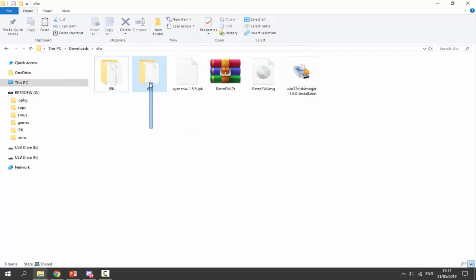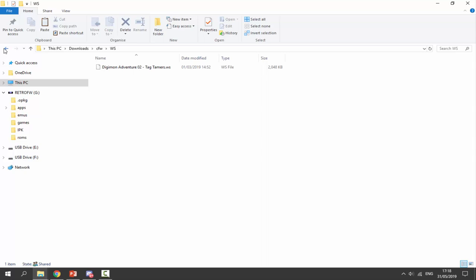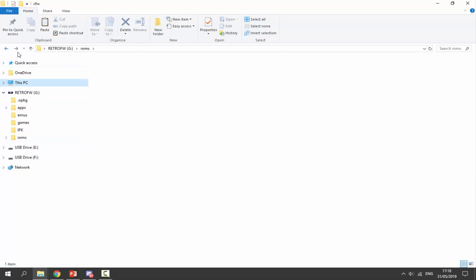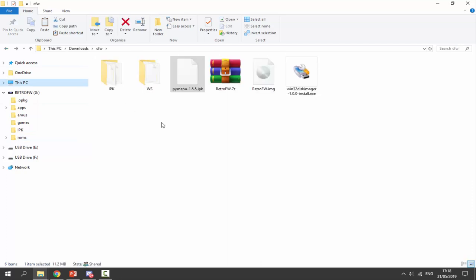Once that's done, we can get our ROMs. I've got a WonderSwan ROM that I want to test, so we can copy that across to the ROMs folder. We can also copy across PyMenu into the IPK folder. And that is pretty much it for the PC. Obviously you can add as many ROMs as you want — Game Boy, Game Boy Color, all that kind of stuff. I just want to test that WonderSwan, so let's go back onto the device and see if the custom firmware is working.